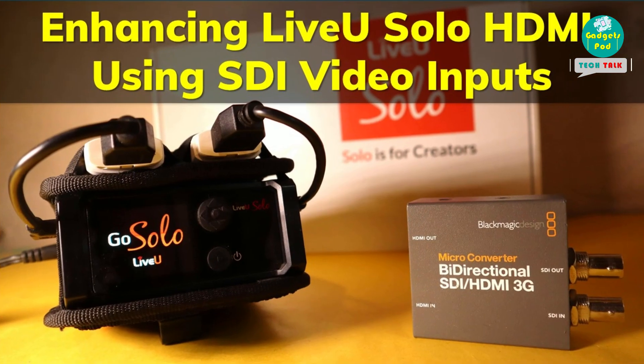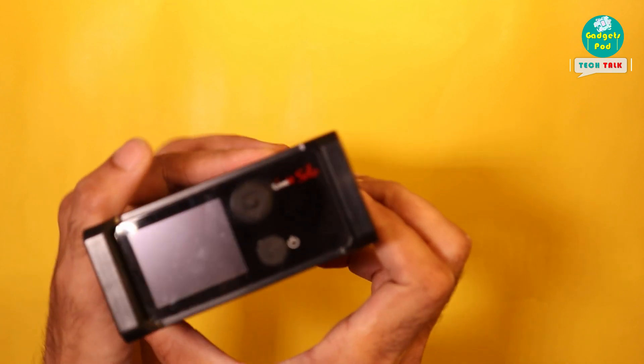Today, we are going to show you how to effortlessly make your LiveU Solo compatible with SDI. Let's kick things off and get started.